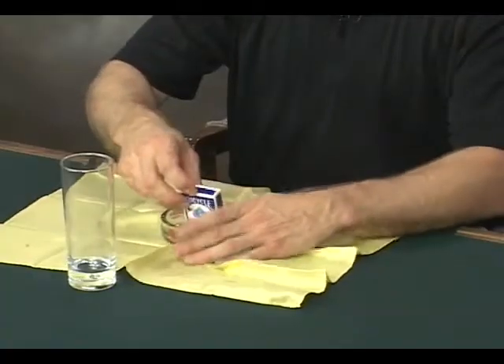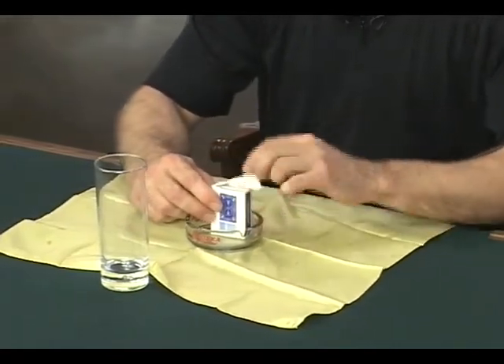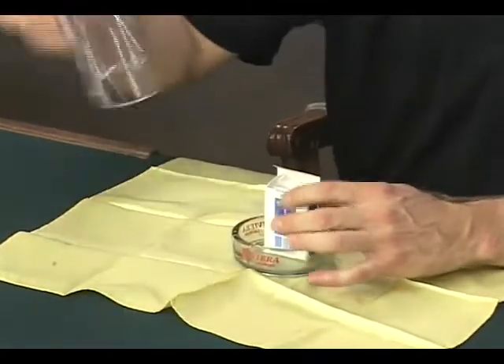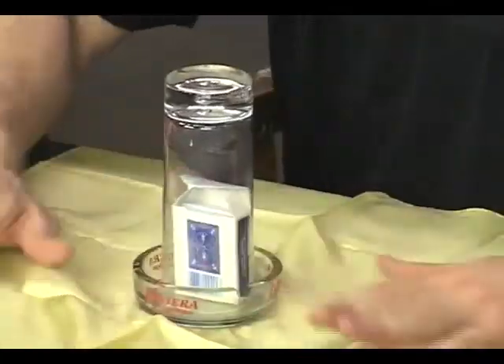Now I need to introduce just a few other props we're going to be using in this effect: an ashtray, a handkerchief, and a glass. Let me set these out just like this. I'm going to place the cards inside here, turn this around, open the deck up, and place the deck inside of this glass — just like that. Pretty fair if you think about it.